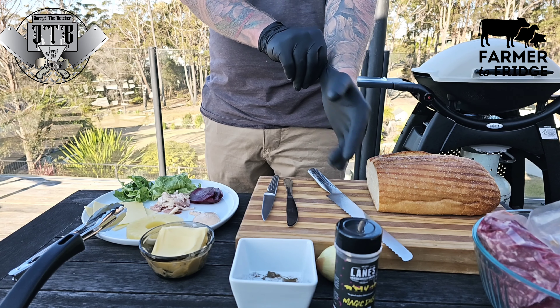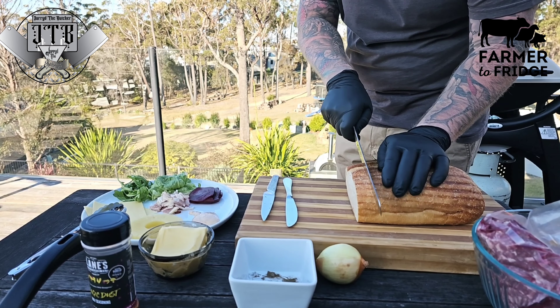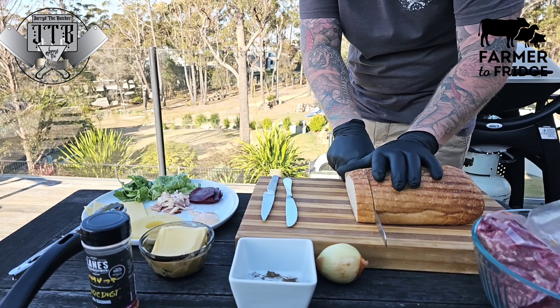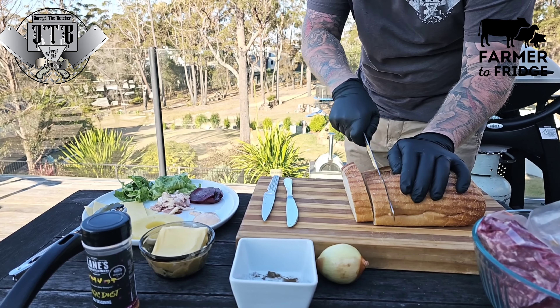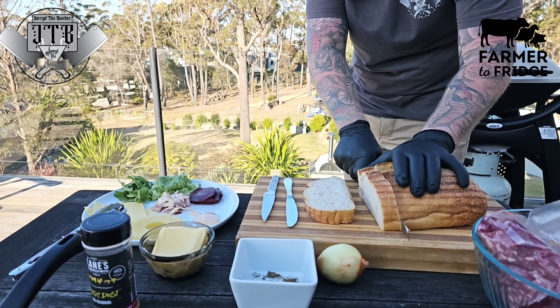I'm going to put some tiger gloves on. I don't have a sink out here on the deck, so rather than have to go inside back and forth to wash my hands in between, I'm just going to put these gloves on while I prep everything up — that way I'm making sure I'm not going to get crook.